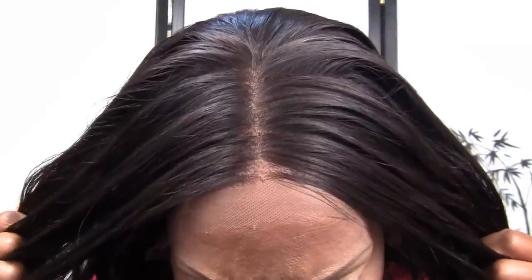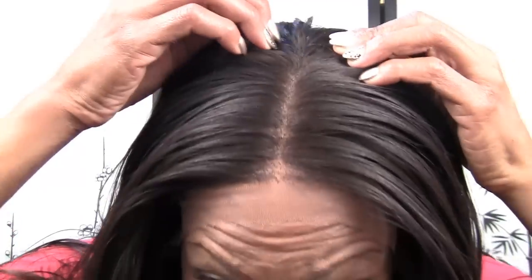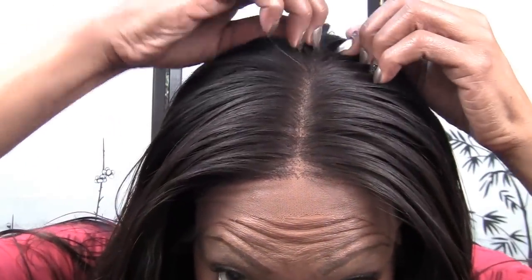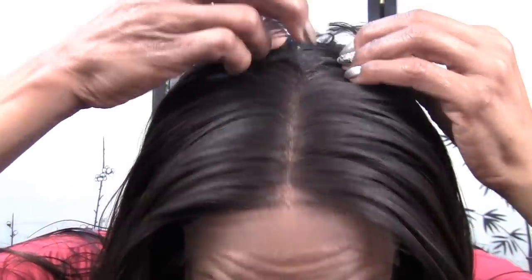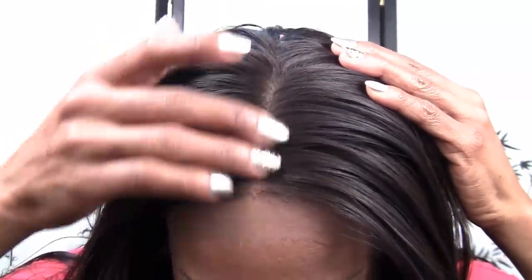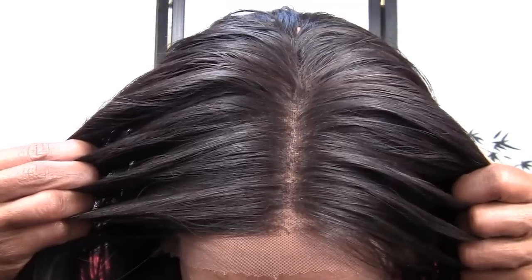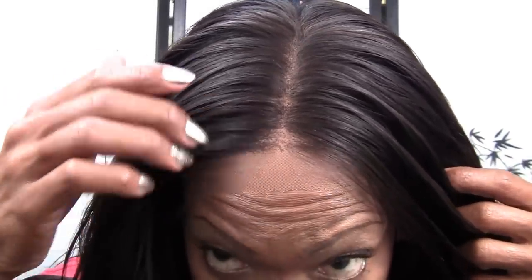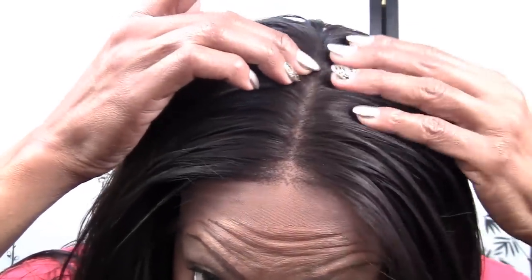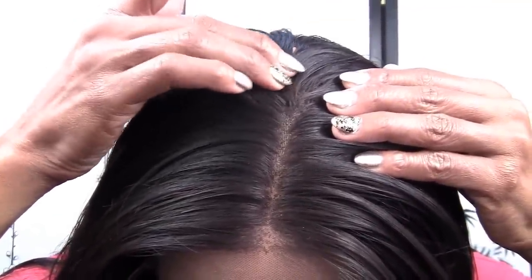I actually put a stocking cap — the only one I have is beige or light. Normally I'll wear a nude but this is quite light, so you can see the parting. The first track is way back here, which gives you an idea of how long the frontal is — about four and a half inches long. There are single strands double-knotted all the way back, then you can see the double strands and double knots — the knots are larger.